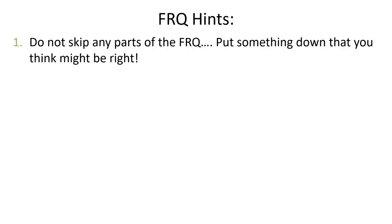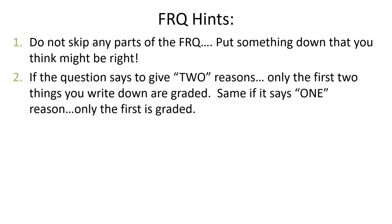Some more hints: don't skip any parts of the FRQ. At the end of the day, if you have no idea how to answer one part, write something that might be right. Try your best — leaving it blank is a guarantee that you won't get a point; putting something in there that could be correct is a way better chance. Remember that if it says to give two reasons, only the first two things that you write will be graded. If it says two reasons and you write 20 things, and the first two are wrong but the other 18 are right, you will not get any points because they will only grade the first two things.